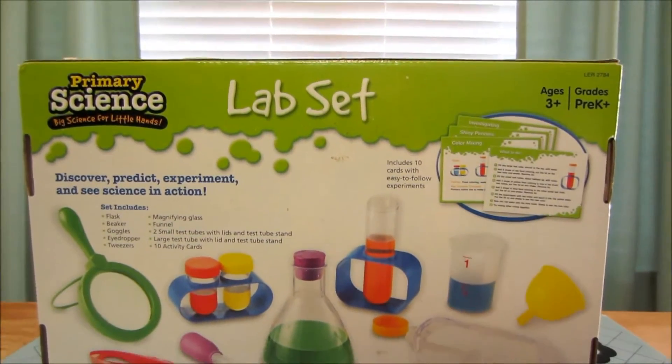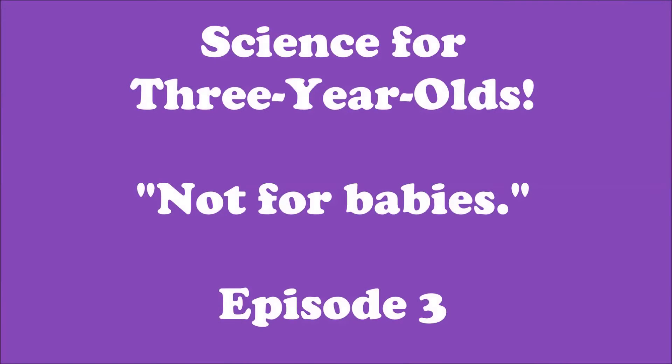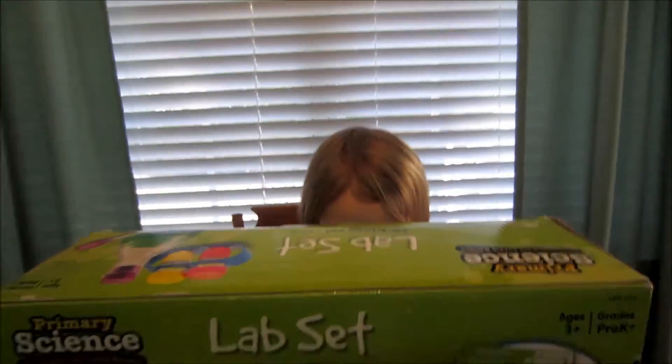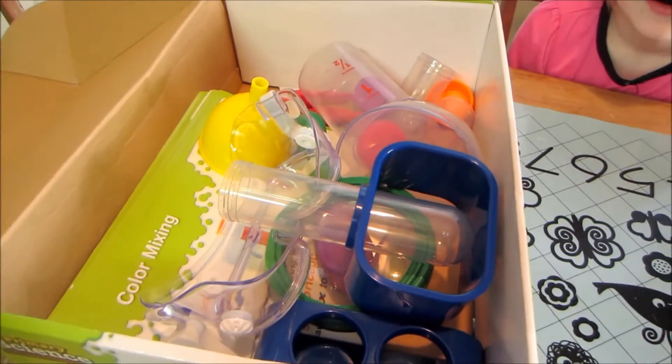This is a primary science lab set. What do you like to call it? A potion set. Open the box — it's a little tricky. Here we go, open it up. It's full of stuff you can use for science experiments.